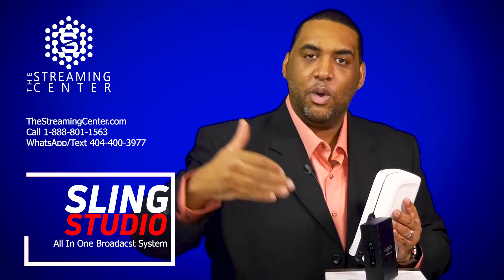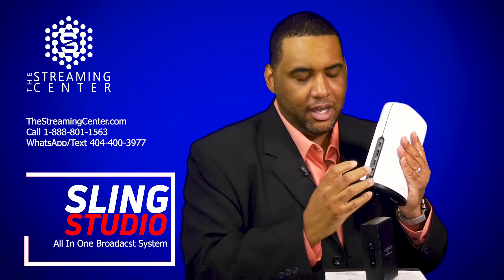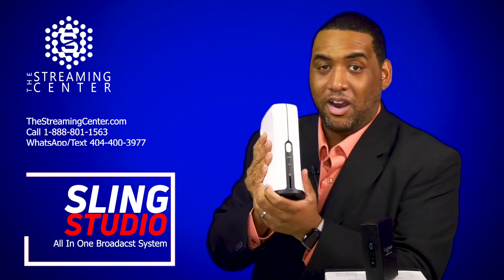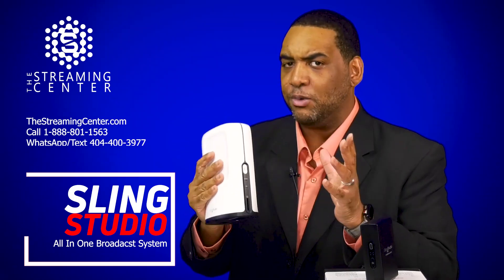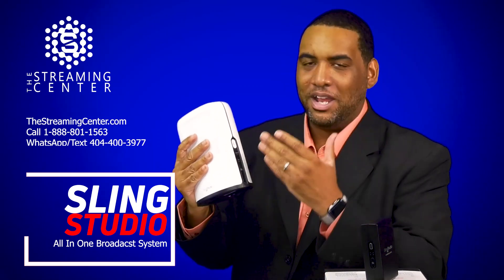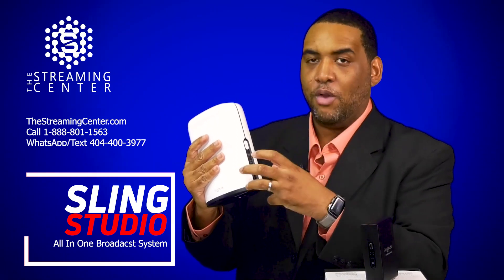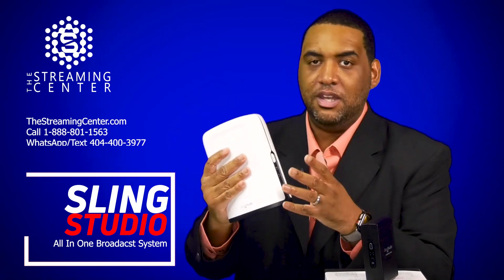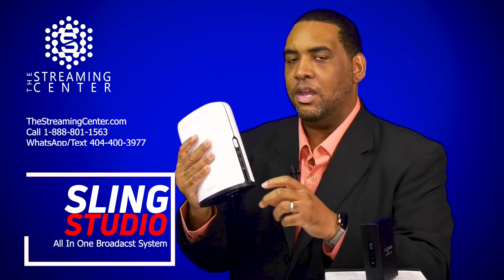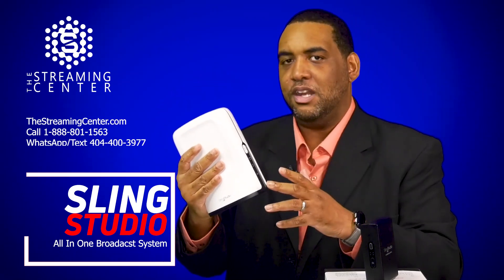If you have a mixer and you want to send direct audio versus using the camera's audio, you can actually send direct audio with the line input in the back of it. This also has built into it the ability to record on an SD card. So if you want to record — let's say you're doing a one camera shot and you want redundancy — you have your recording on your camera and recording happening here as a redundancy. If you're doing a multiple camera shot and you want to record the whole program, all the stuff you did in the actual broadcast, you can do that here so you'll have a finished file with all the camera switches, mixes, and lower third graphics.